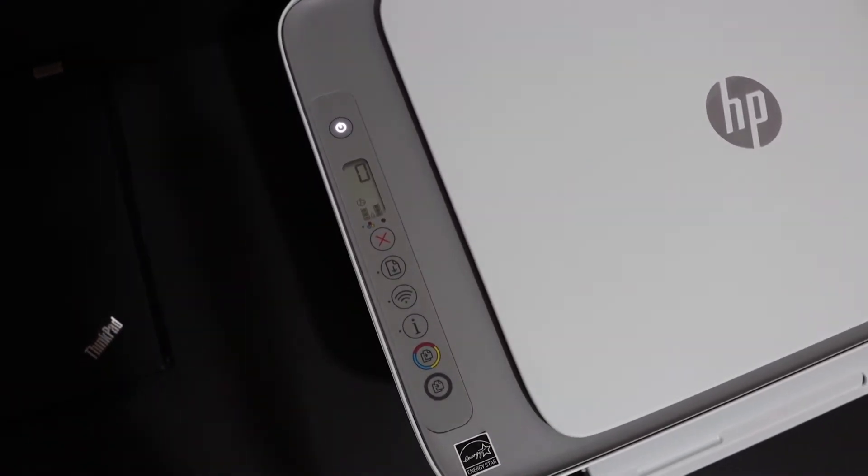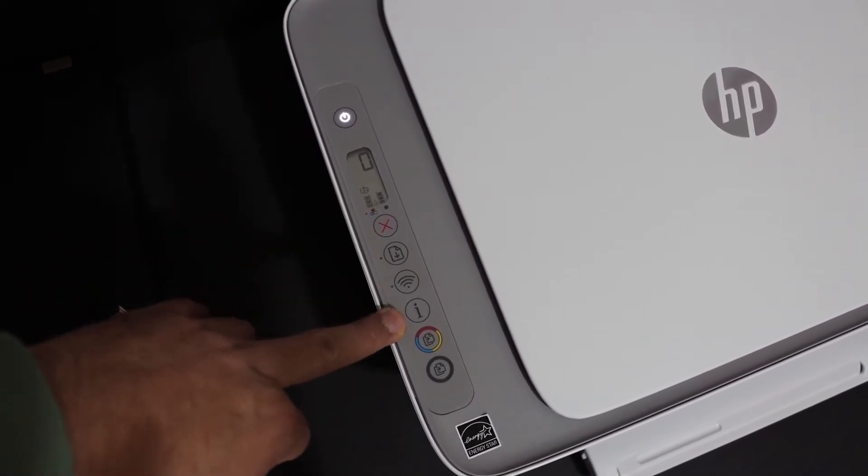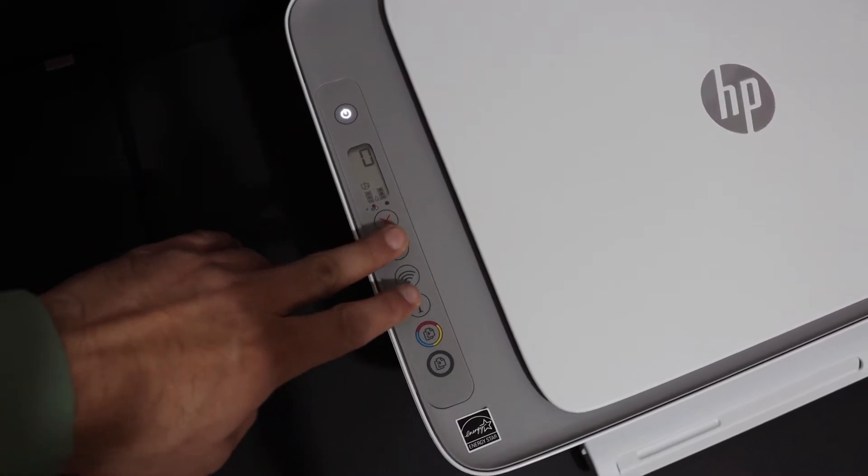On the display panel, press and hold the paper button and the information button together until the printer sends a command for the printing.